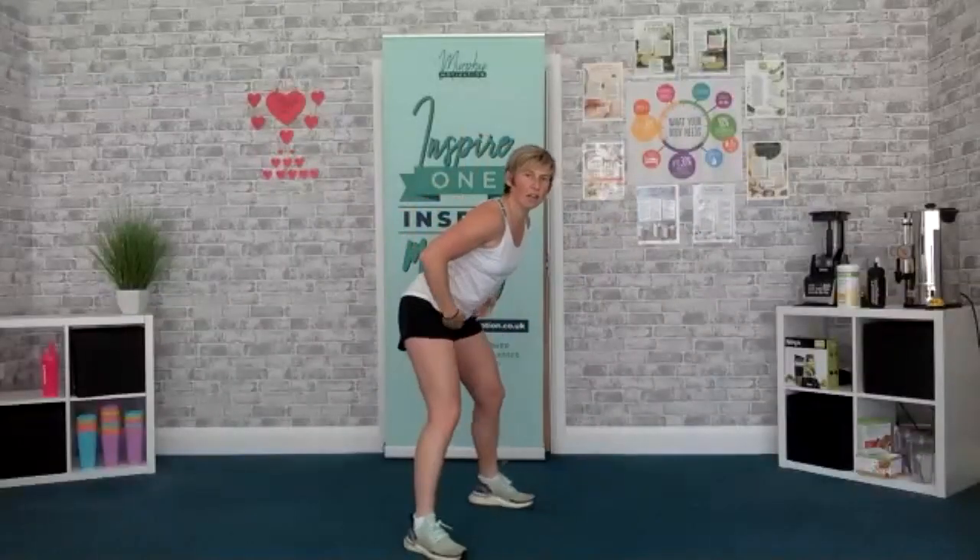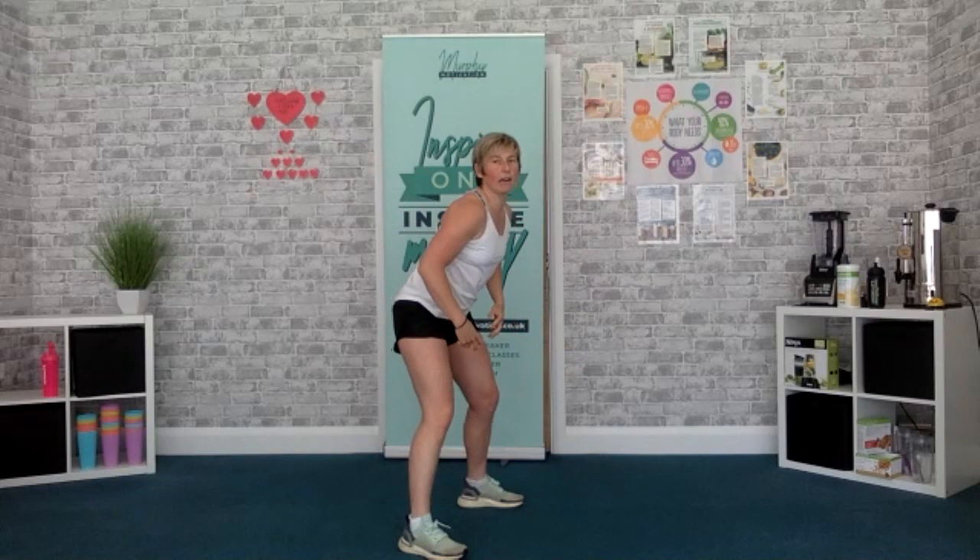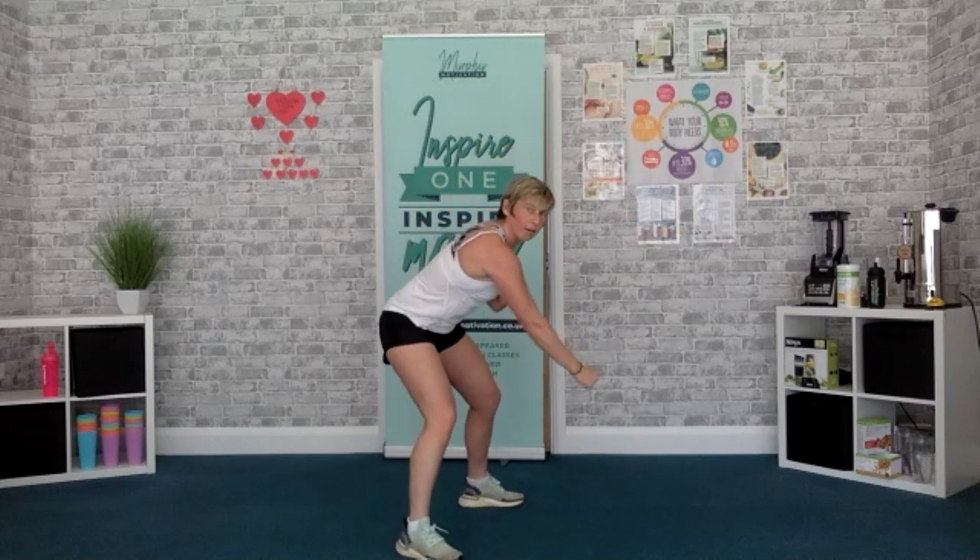Next — power down, core strong. 3, 2, 1, let's go. Faster this time, let's go. Come on, really punching that floor. Yes, keep it going. 3, 2, 1, time.